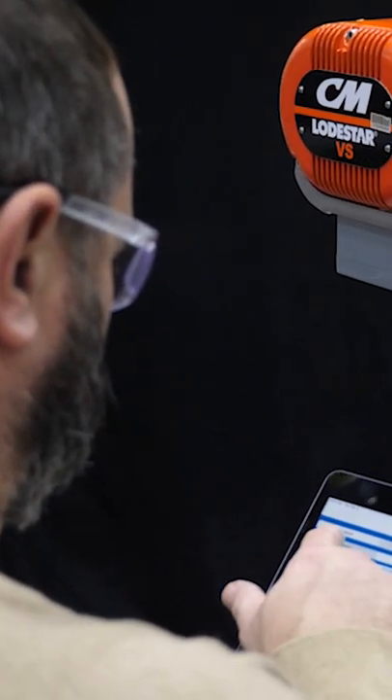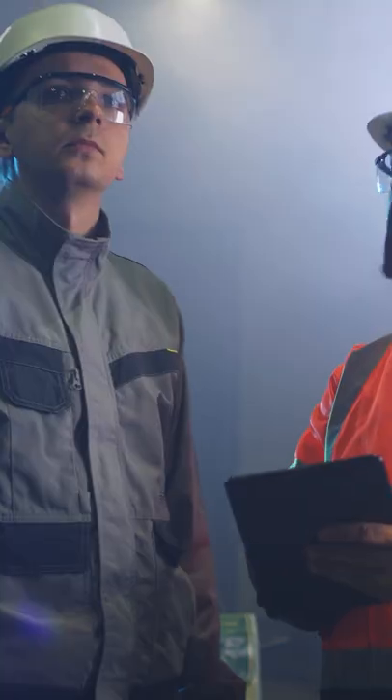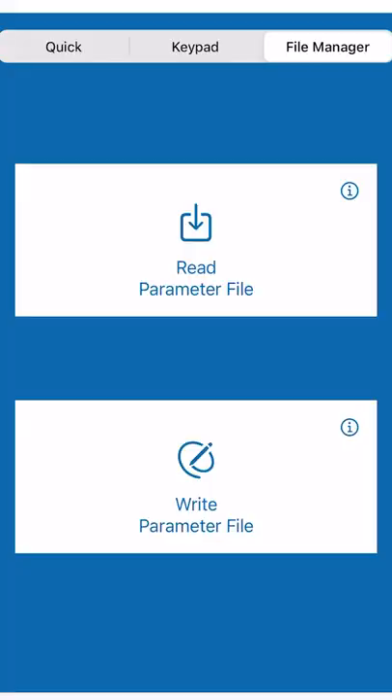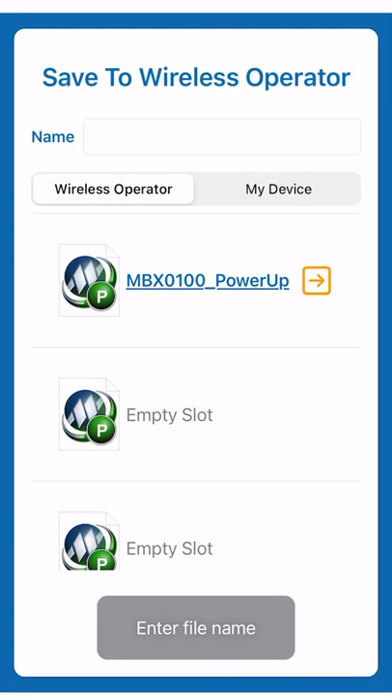If your system is down, you can troubleshoot right from your phone and find a solution to get the product up and running. This is really an exciting product.